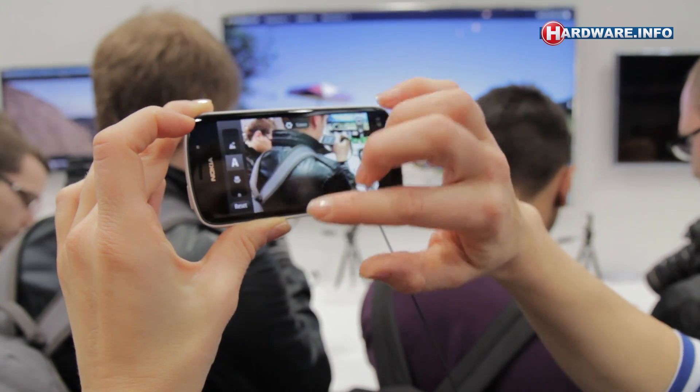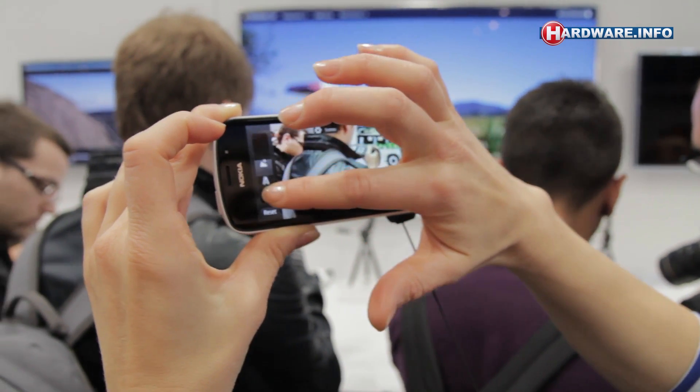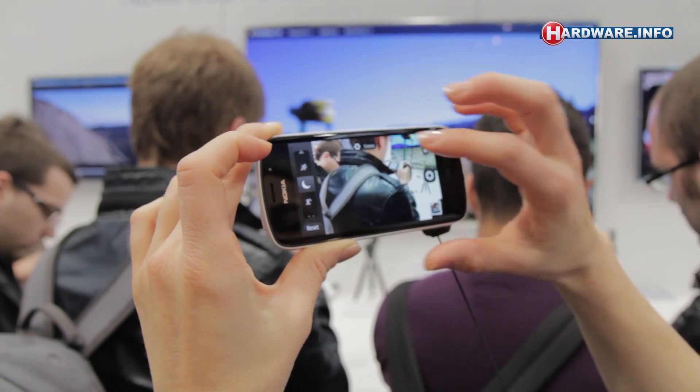Or then you have the scenes, where you can choose whether you are taking portraits, sports, night time, whatever.